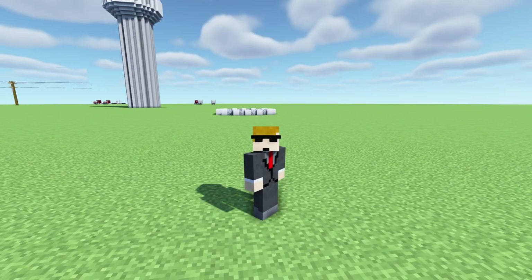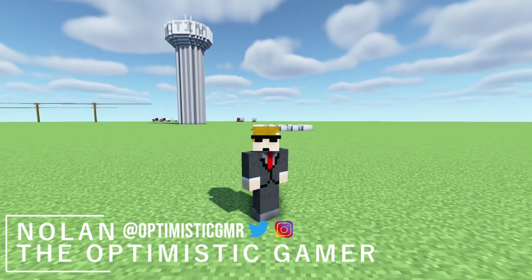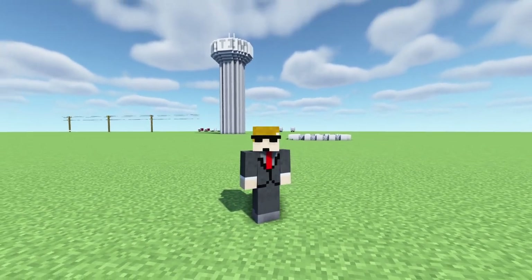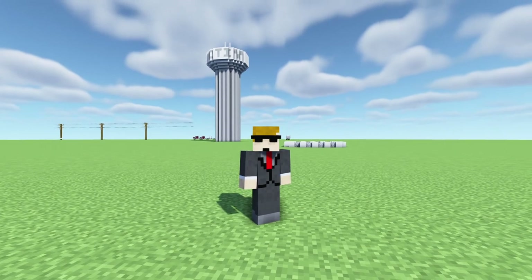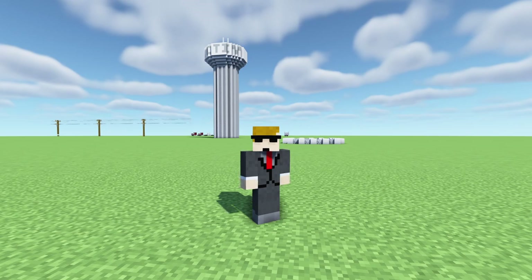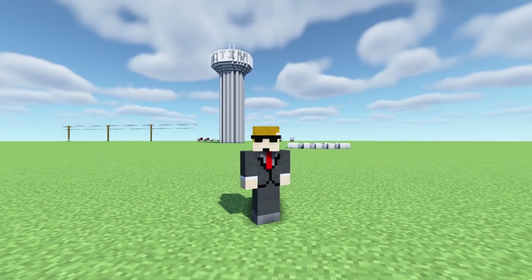Hey, what is going on everybody, it is Nolan or the Optimistic Gamer here and welcome back to another build tutorial. Today we are building a second design of a water tower. The previous design I did was a spheroid — go check that out at the end of this video — but today we are building a flute column.